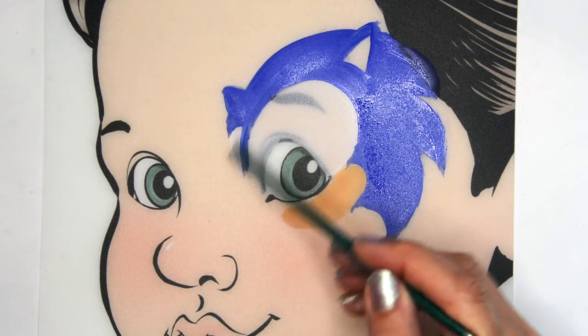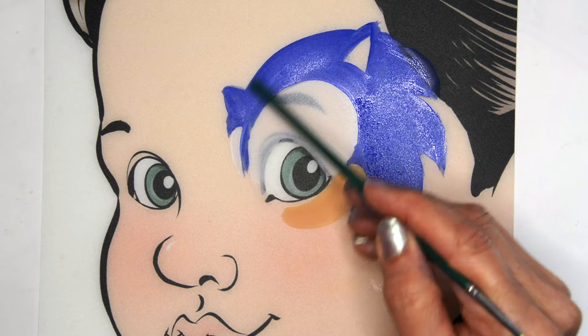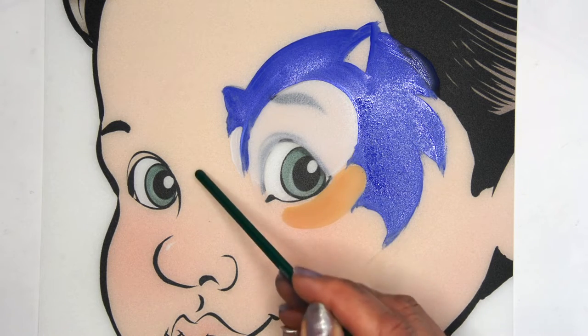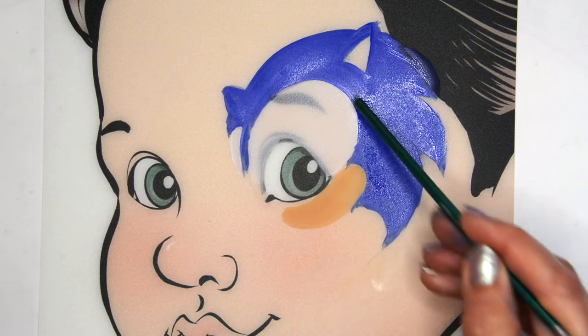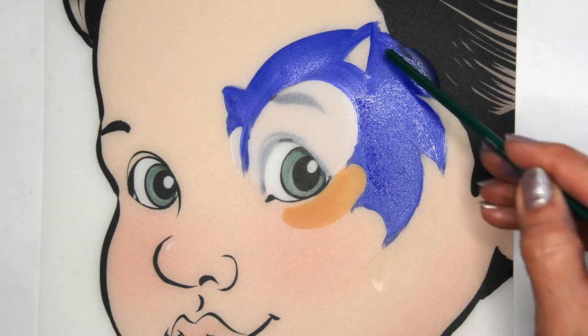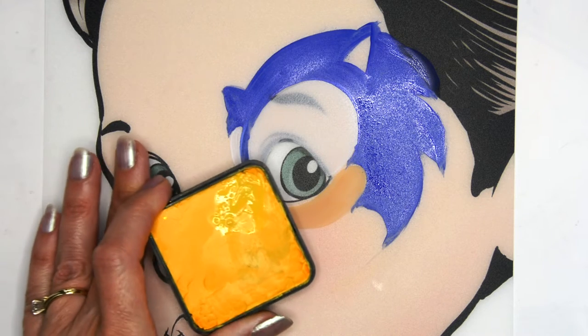If you notice, all of the elements on here are pointed to that center focal point. They're going in a circle, and if they were to continue around they'd all go to that center focal point. So really think about that when you're painting this — it is that circular shape. Don't have those spikes pointing down towards the chin.